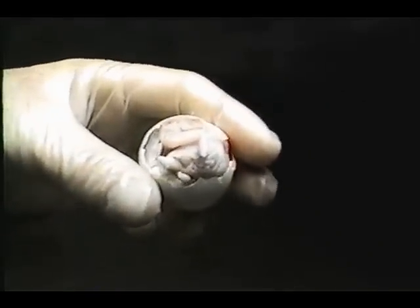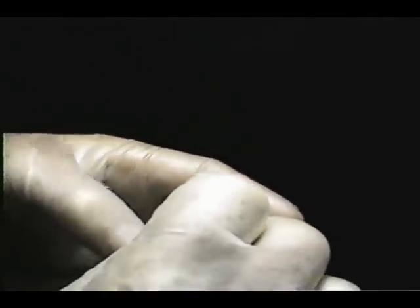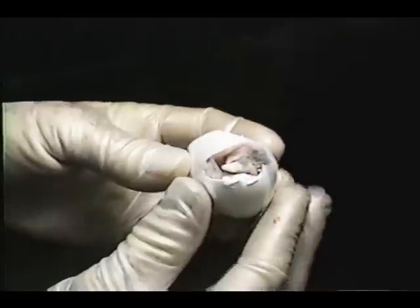Or, in this case, withdraw the rest of the yolk into the abdomen. We use a tape called MicroPore — it's a paper tape that sticks extremely well to the shell but doesn't stick at all to the actual chick.